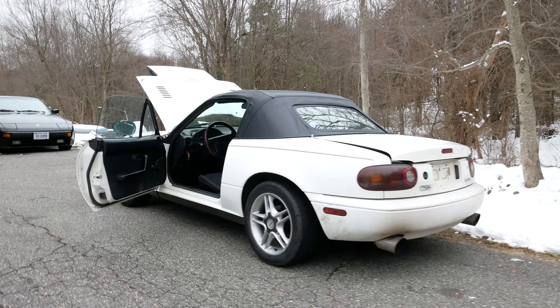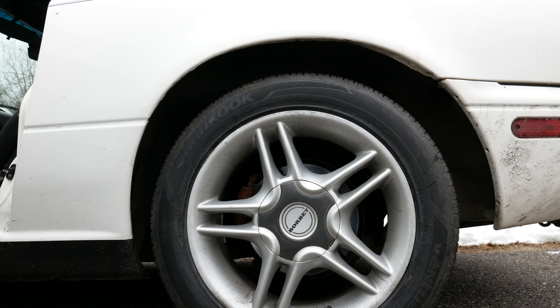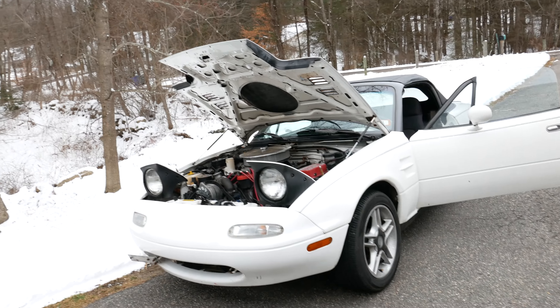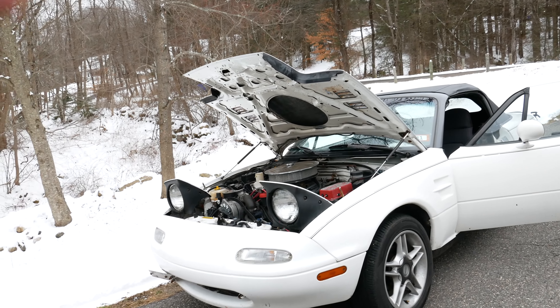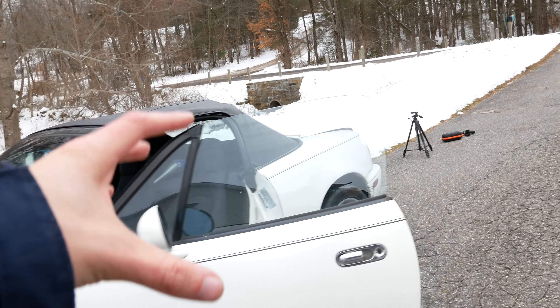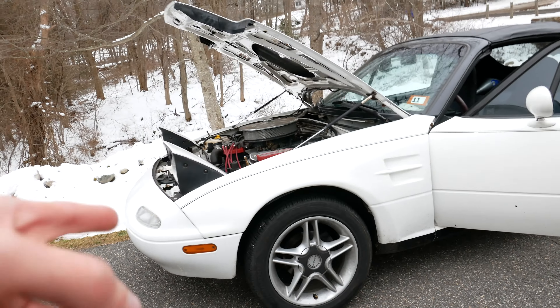When this car was initially built it was dynoed at 368 horsepower. I drove this car and I don't think it's making that much power right now, which we'll have to dive into — but when it was built, 368 is what it made. I also don't know if that was at the wheels or on an engine dyno because the paperwork doesn't really show that. This car does appear to still be on the stock NA 1.6 brakes, so I might do an upgrade on those.